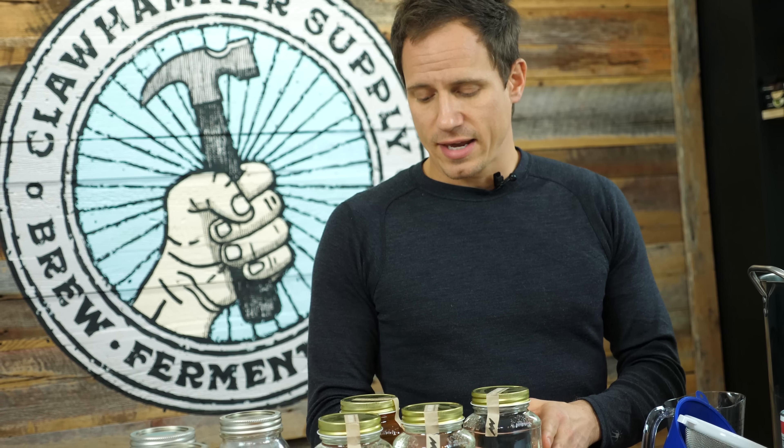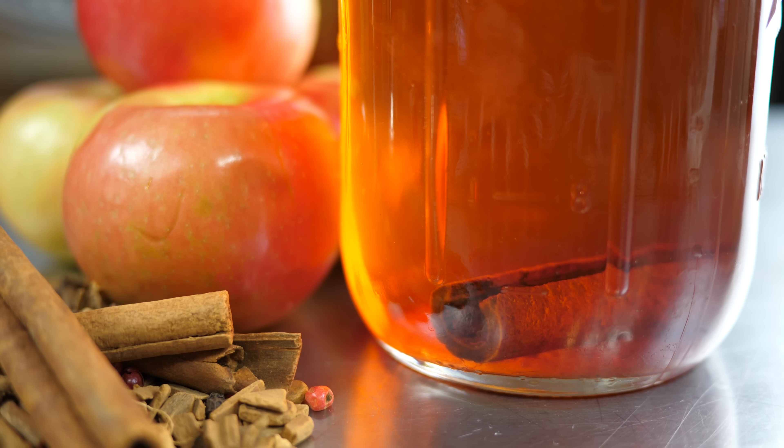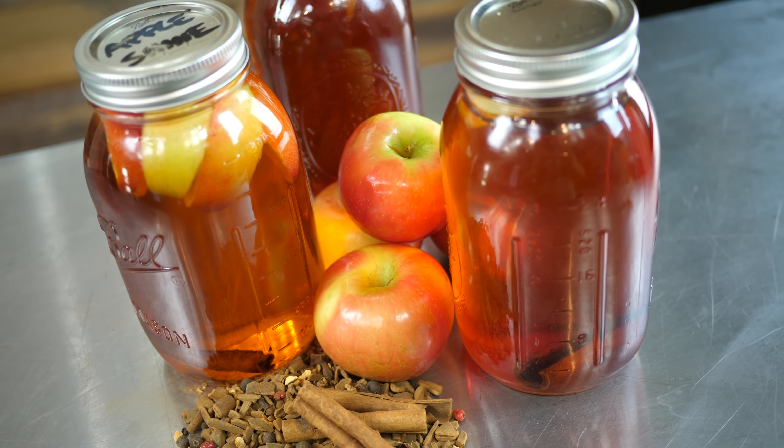I went down to the store and bought some of this stuff here — these folks actually make apple pie moonshine. You might ask, well if apple pie moonshine is available at a store why don't I just go buy some of that instead of making my own? Not to knock this or any product like it, but what we're making here is fresh, from scratch, homemade — it's simply better.